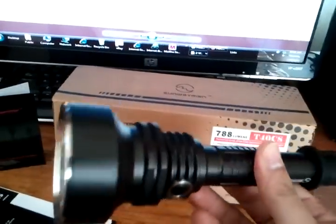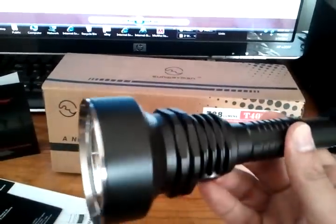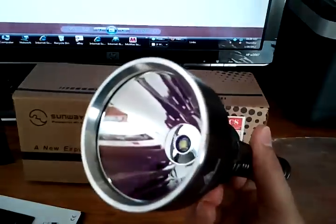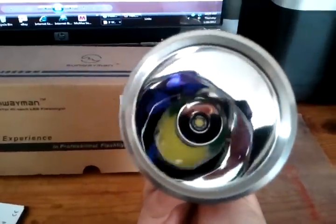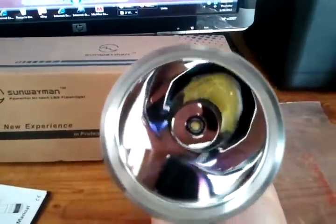I love the anodizing, very high quality. AR coated lens. Look at that reflector — very shiny, mirror polished.